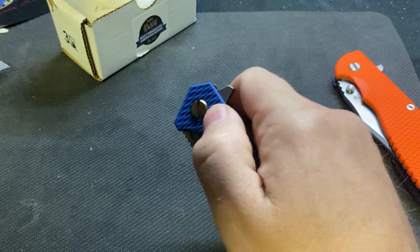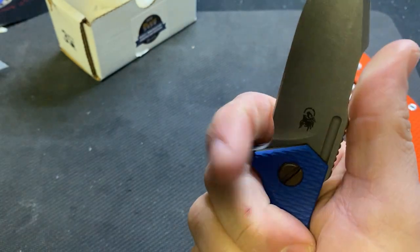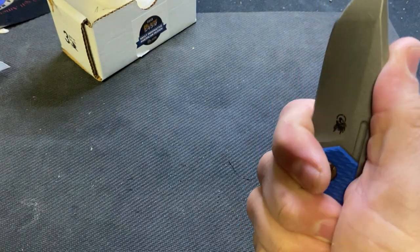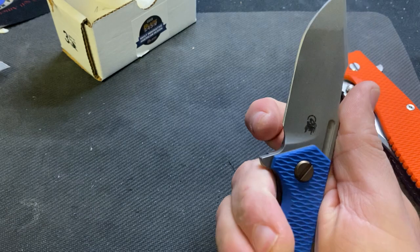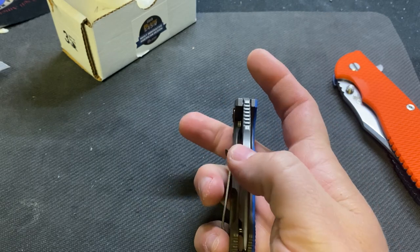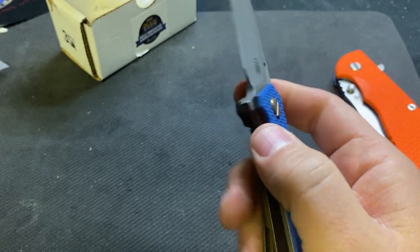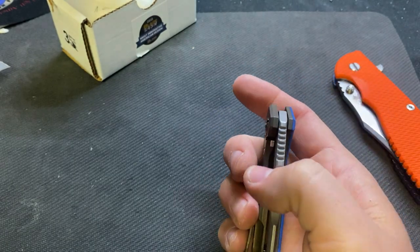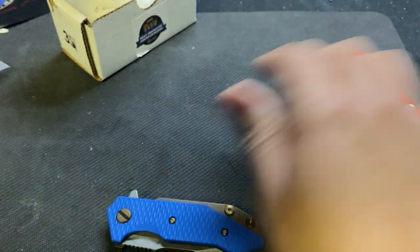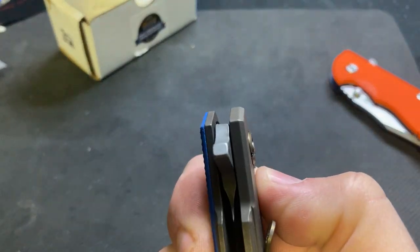I didn't know if I was going to sell this. I wish the choil was a little bit bigger — honestly you need to be up here and that choil could be a tad bigger. It's very gritty — I might need to tear it apart, clean it out, maybe try different bearings, or maybe he just has the pivot cranked down way too much.